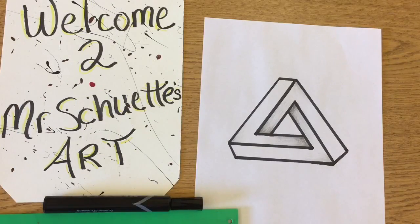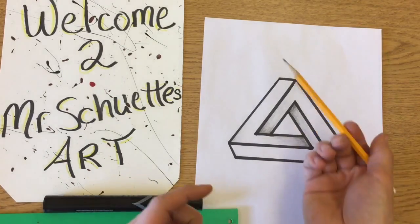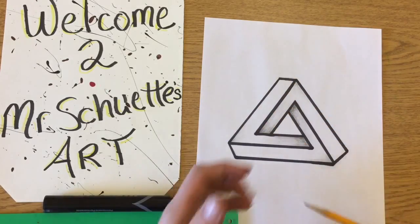There it is — the Impossible Triangle. It is possible, actually! I added a little bit of shading in the corners to make it look more realistic, to where it would impossibly bend into itself.